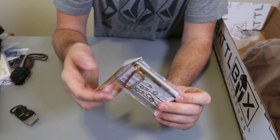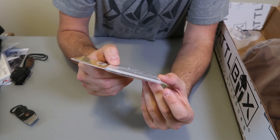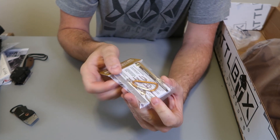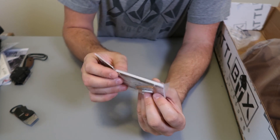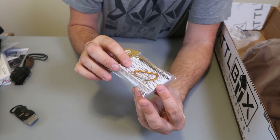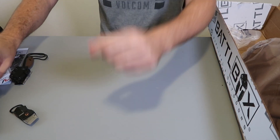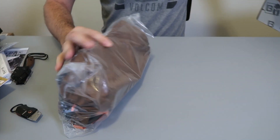Looks like there's knot tying cards — that's kind of cool. That way if you forget how to tie a special knot, you can hang it onto your backpack or survival gear. It's like a cheat card to remember how to tie a special knot.